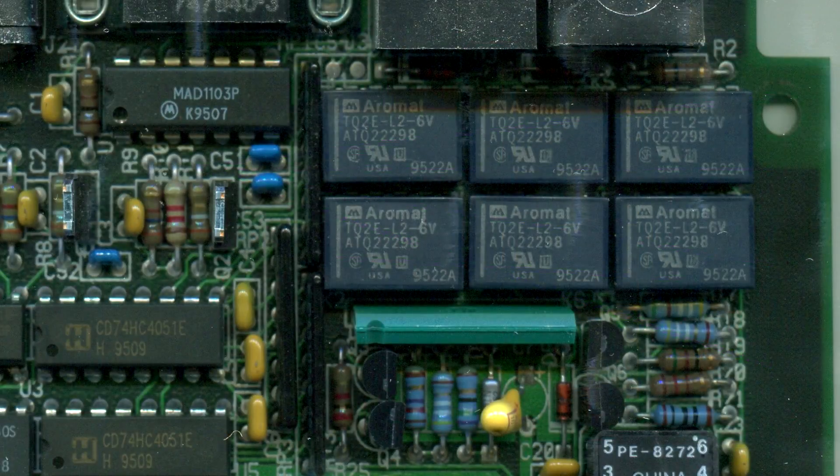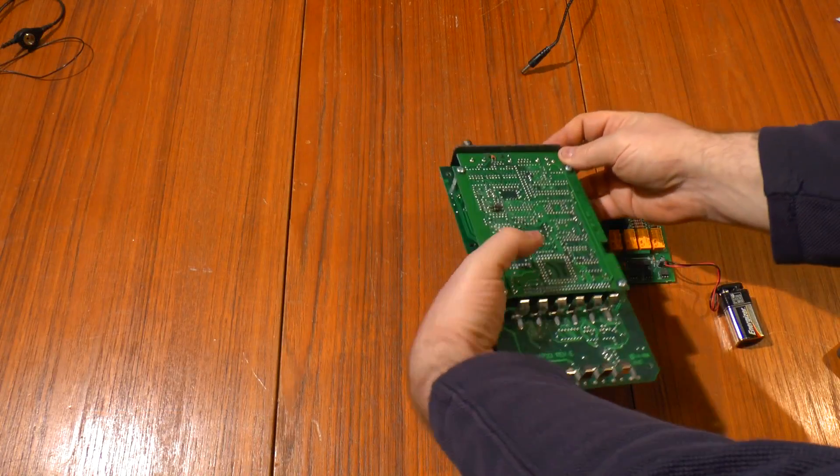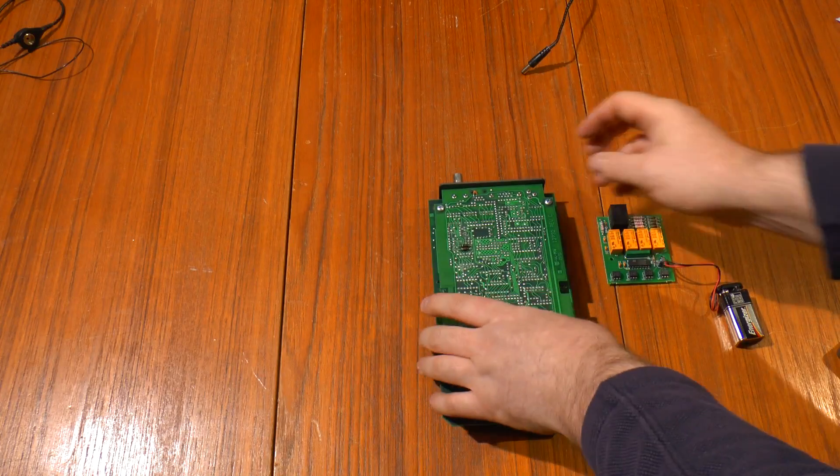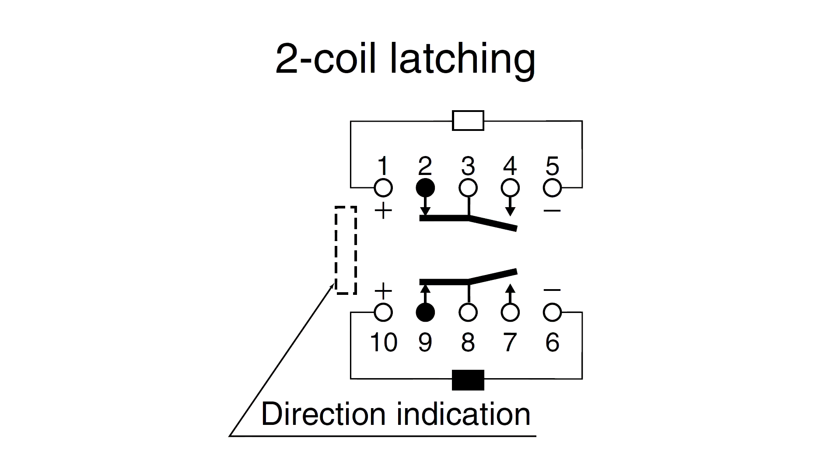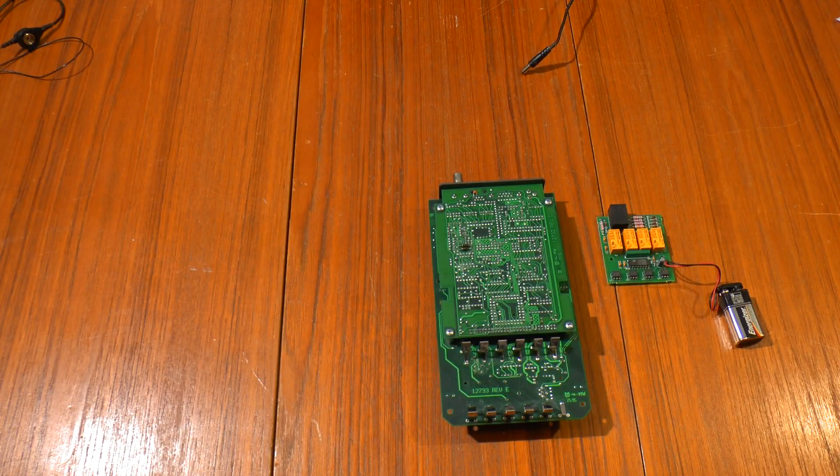The first thing I want to turn my attention to are these relays. They're 10-pin relays and they look a bit strange because there's a coil to set one way and a coil to set the other way. They're latching relays, but because they have two sets of contacts you can compare one contact against the other and see if there's any difference, because the first thing I want to check for is any open or stuck shut contacts.